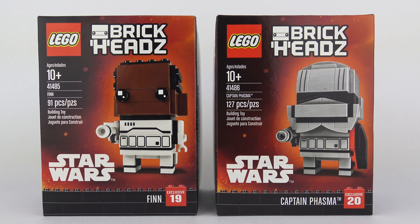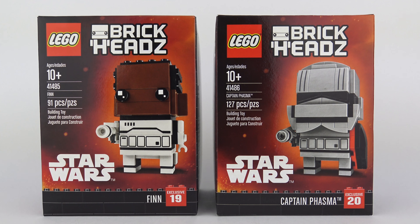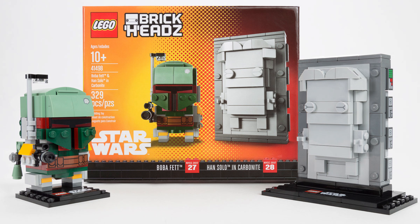Hi LEGO fans, it's been a few short weeks since we got our last installment of LEGO Brickheads — even less if you count the New York Comic Con exclusive with Boba Fett and Han Solo Frozen in Carbonite. But please don't get me started on those exclusives.